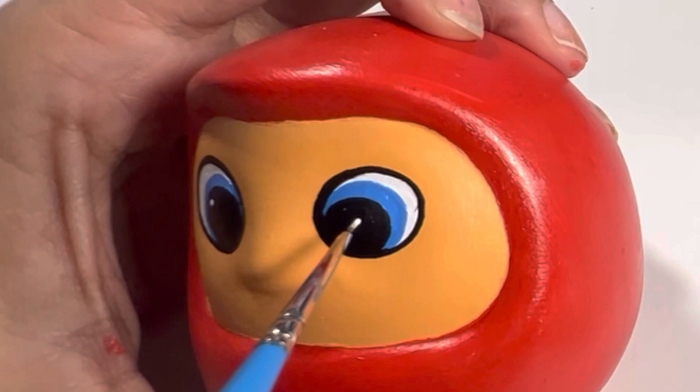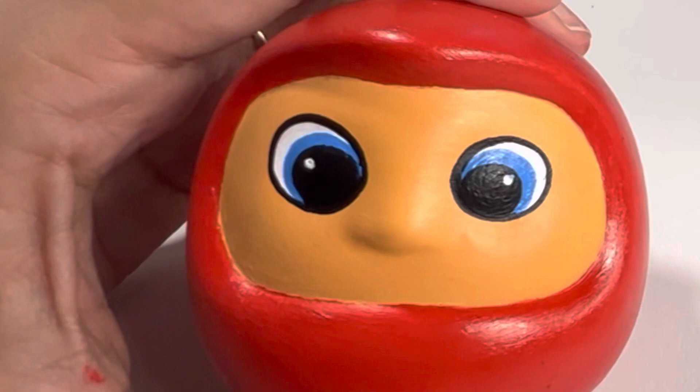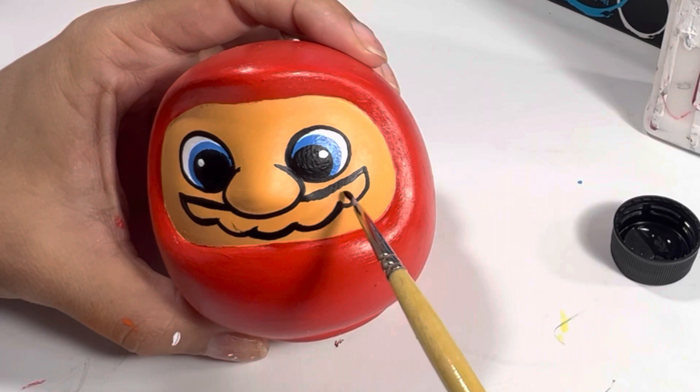A tiny white dot works for light reflection. Now painting Super Mario's mustache with the Princeton Select size 18 shortliner and the Angelus Direct Black.